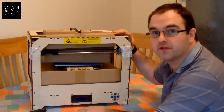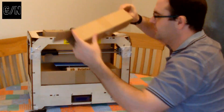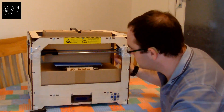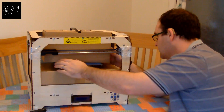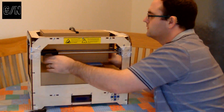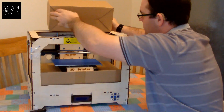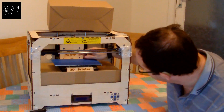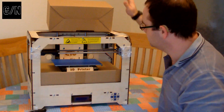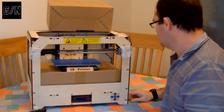So, we've now got it set up on the table. I'm just going to take this off. Now, I can see the print bed there. We've got the brand on it, which is CTC printer. So, I'm assuming in here we have the print head and the extruder.